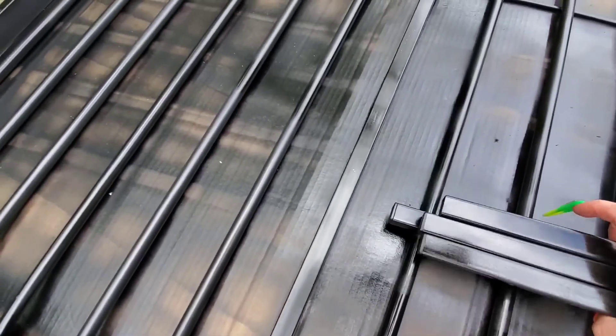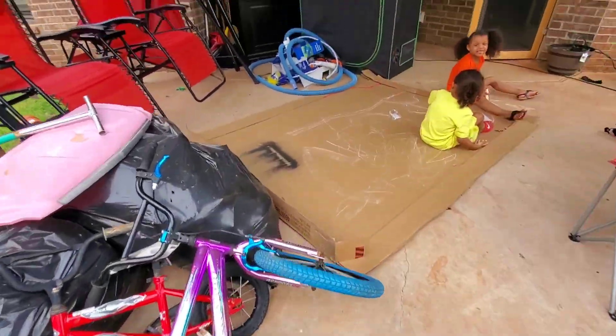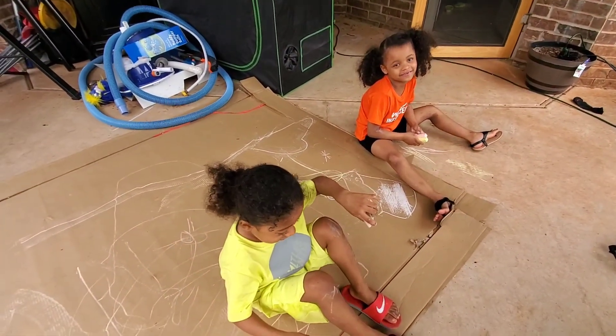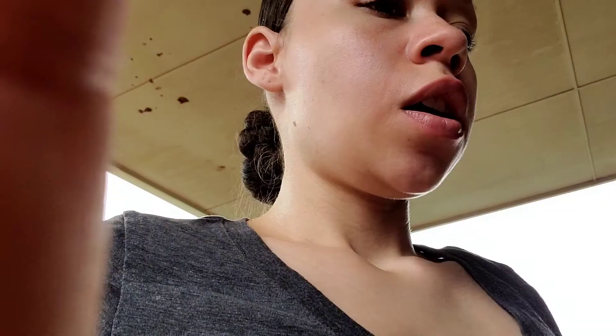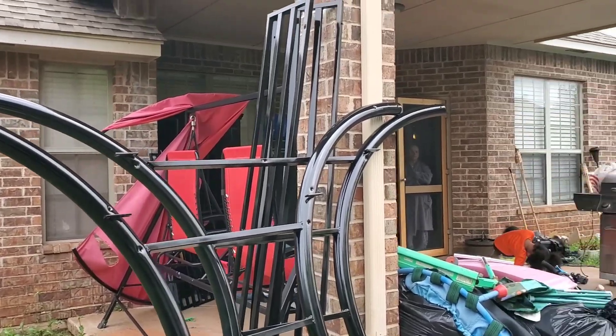I went with satin black in the end. The original color on the bed was like a gunmetal gray — a deep gray — and it just wasn't my thing. So we painted it the night before and finished it last night. It's black black now.